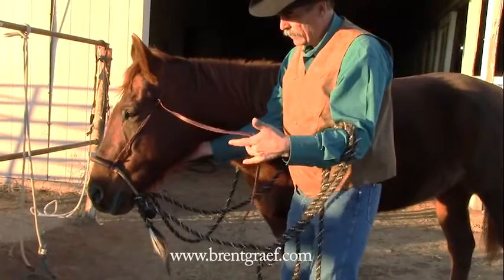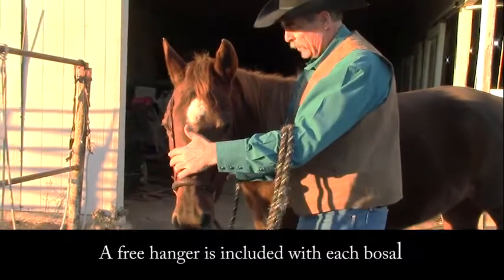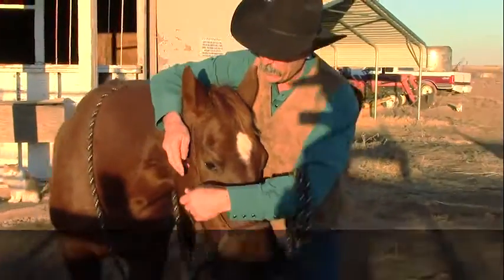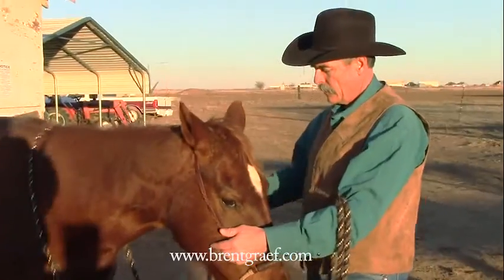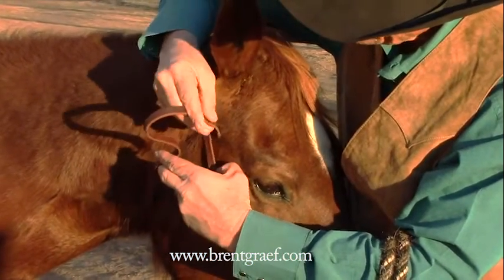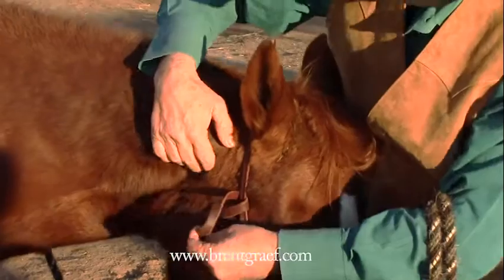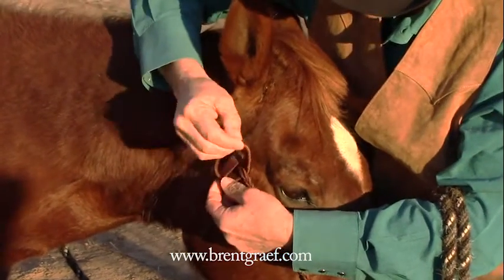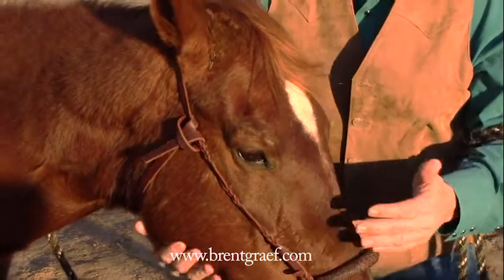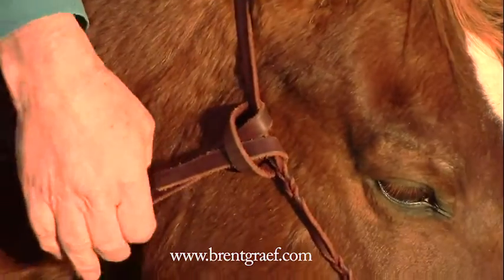Some folks like to have the extra end long for your hanger. They like to bring it underneath here and tie on the other side — it works kind of like a throat latch. Some folks worry about the hanger getting in the horse's eye. The hanger will be kind of close to their eye, but a well-made hackamore is not going to be in their eye. So when I make a hanger, I leave an extra long piece. If you like it, tie it under. If you don't, cut it off.